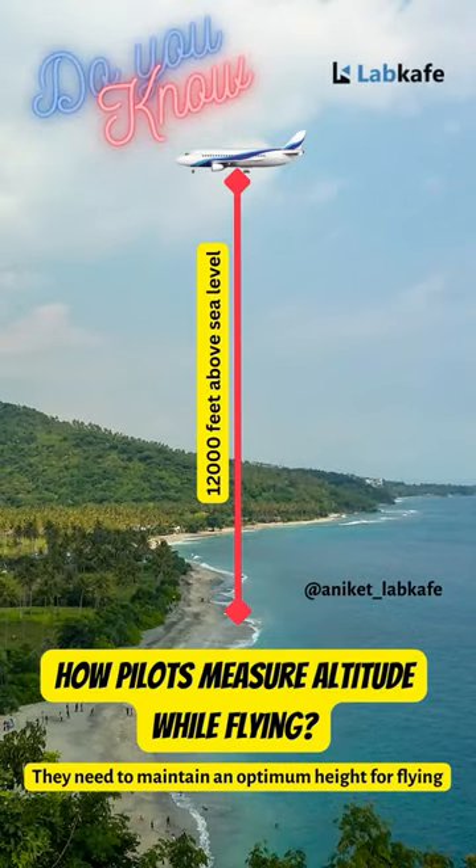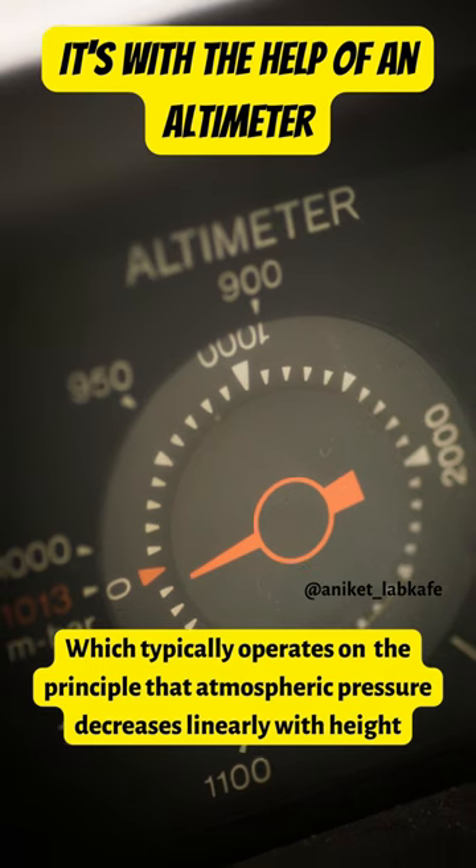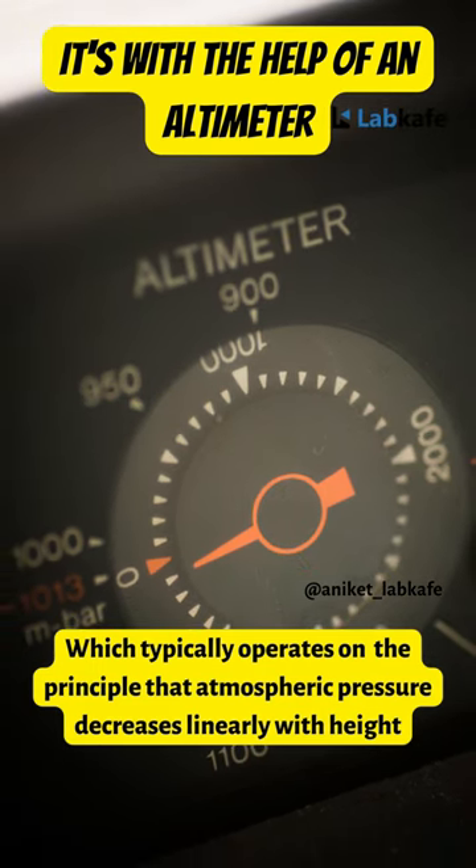Do you know how pilots measure altitude while flying? It's with the help of an altimeter, which typically operates on the principle that atmospheric pressure decreases linearly with height.